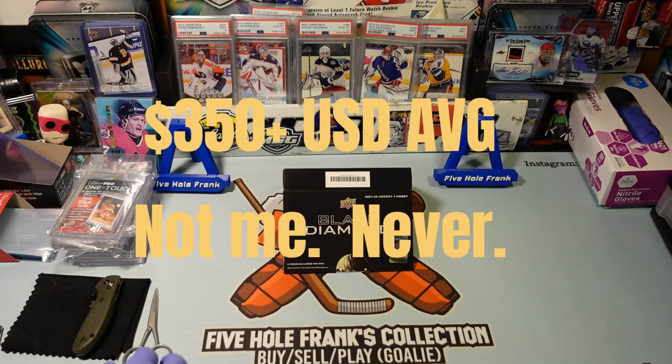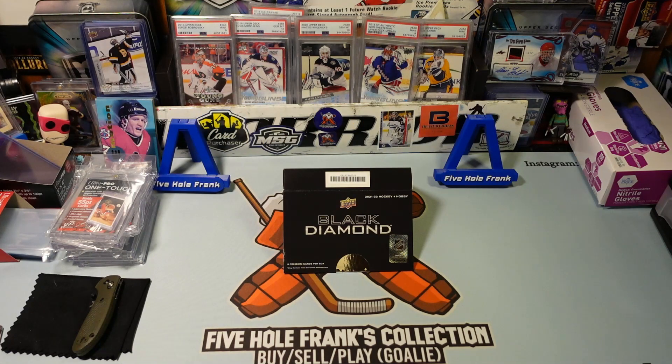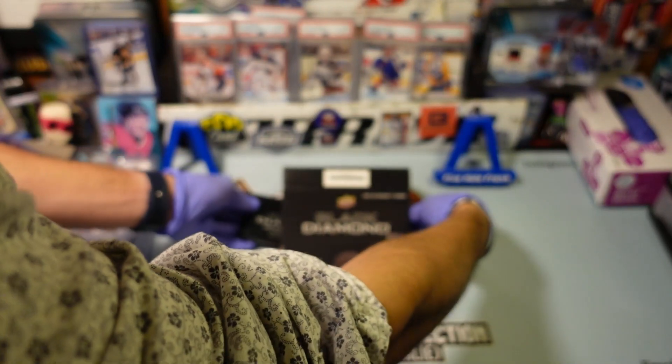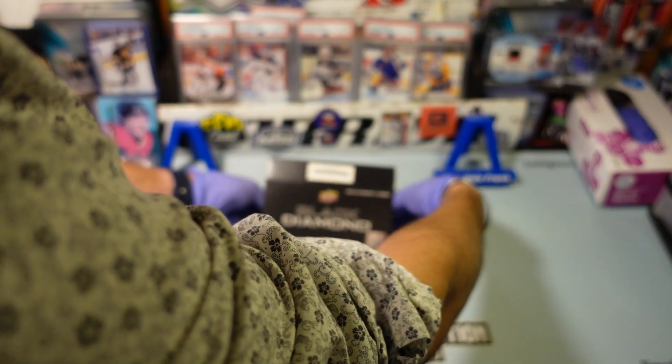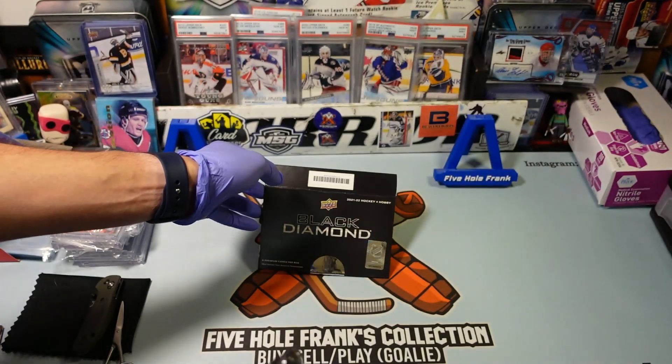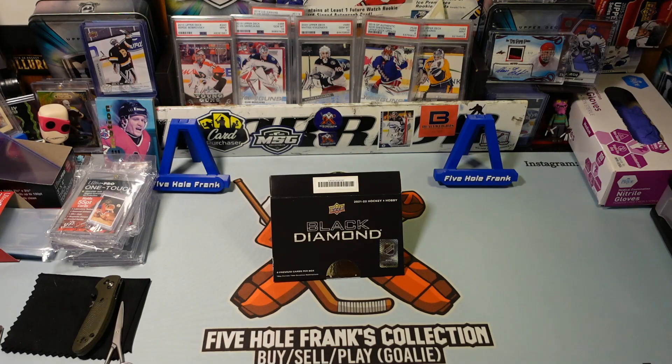It looks like they kept up with the team patches, building those puzzles. In my last Black Diamond video from last year, I pulled Lafreniere's Quad Relic Rookie in a Ruby Parallel. I also pulled Kaprizov's Full Patch Auto out of 49 with the Minnesota Wild logo. And of course I'm not going to show you — I'm going to build the teepee. Come on, let's build up that suspense. Let's have a little fun. This is a quickie, a little afternoon quickie.